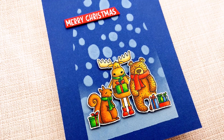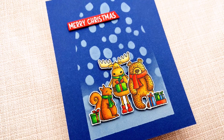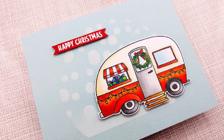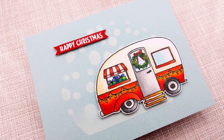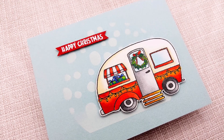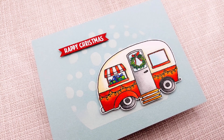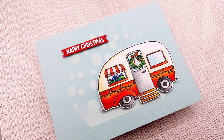So check those out. Don't forget to participate in the blog hub — it's a really fun way to win a stamp set of your choice, and I wish you all the best in winning that giveaway. I hope you like the cards I made today. These are really simple — I didn't even add embellishments, and I can't remember the last time I didn't add embellishments to a card. But I really like how clean and simple they are, and I hope you like them too. Thank you so much for watching, and I hope to see you next time.